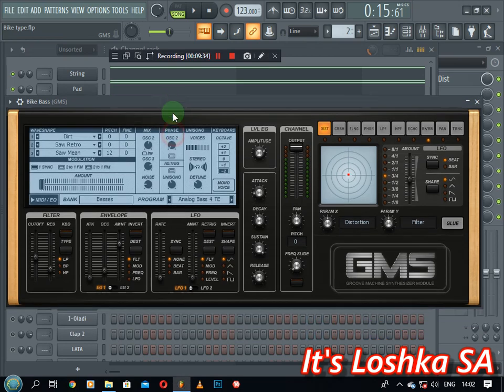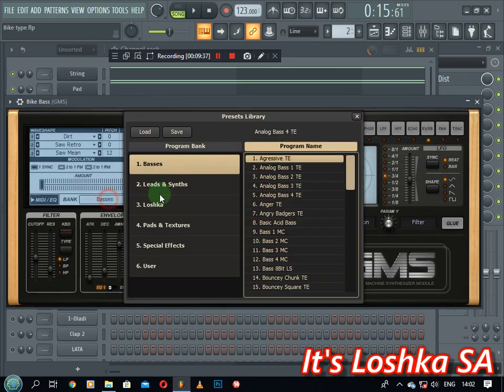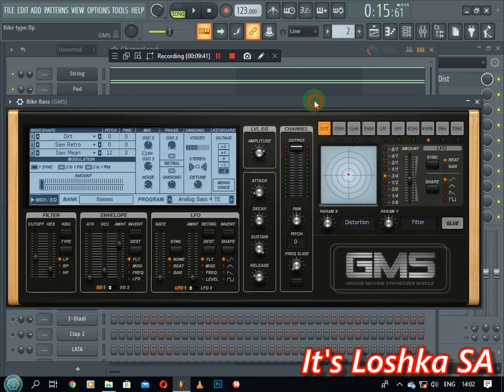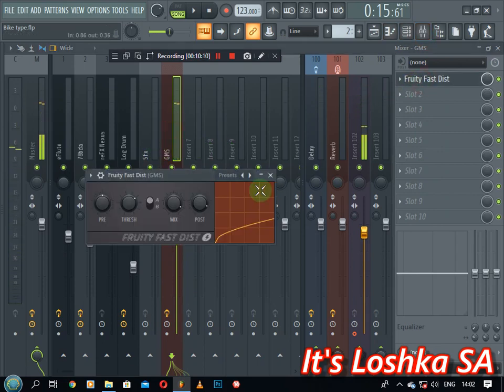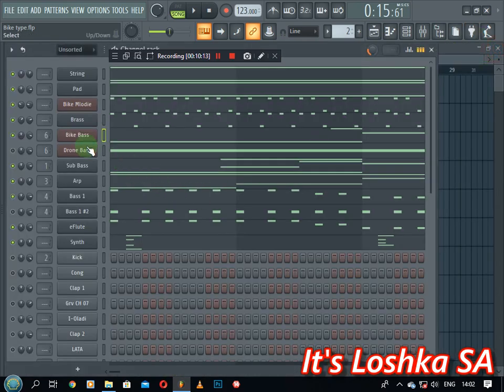So yeah guys, this is the bass — the analog bass from Basses. This fourth bass here. What you'd want to do with this bass is increase the stereo and play around with the cutoff, depending on where you want it to be. Also increase the voice count to about 8 voices. Then on the mixer channel, you just need a distortion. What I did is layer this bass with the sub bass. The sub bass is very low, you know.